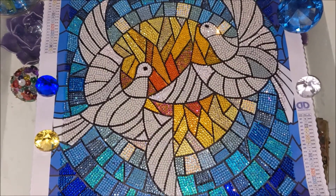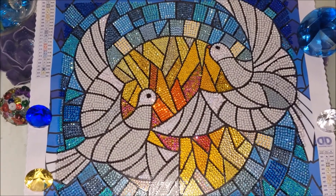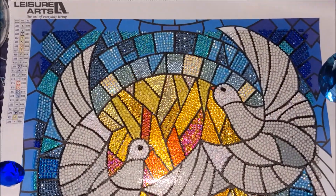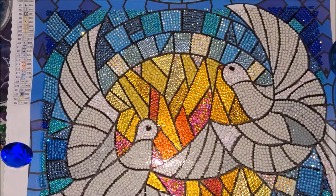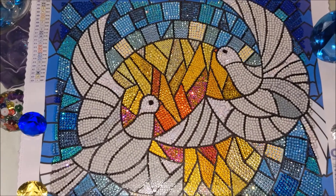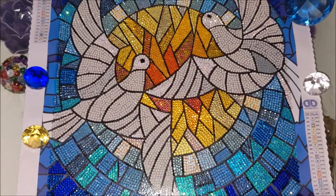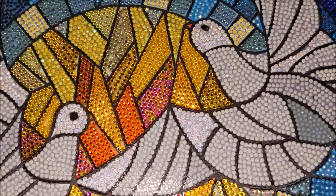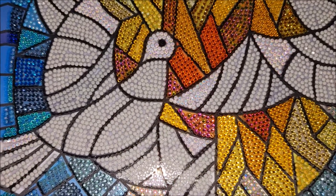As far as I remember, one color of AB diamonds — specifically white — was included. But as you could have already noticed, I completely customized this kit out of 24 colors. I think I replaced 21 of them. I left only three colors that this kit came with — specifically white AB diamonds on the doves and the resin drills on the doves themselves.